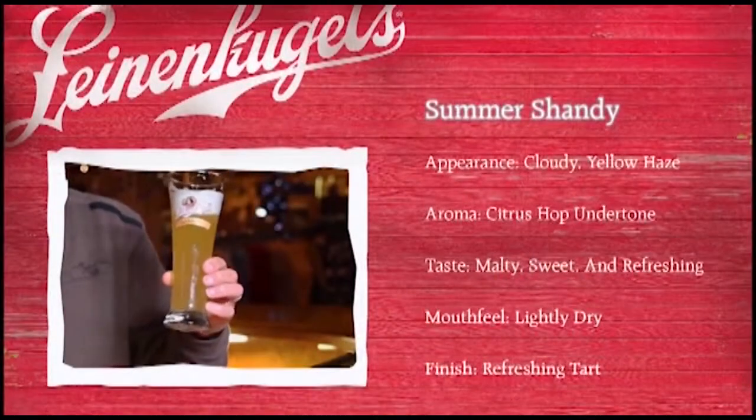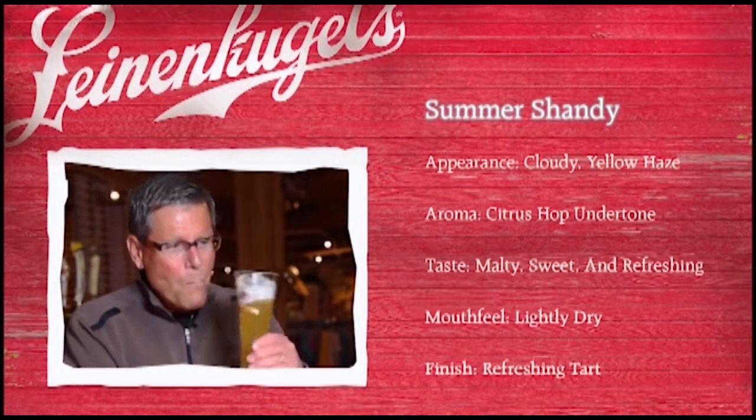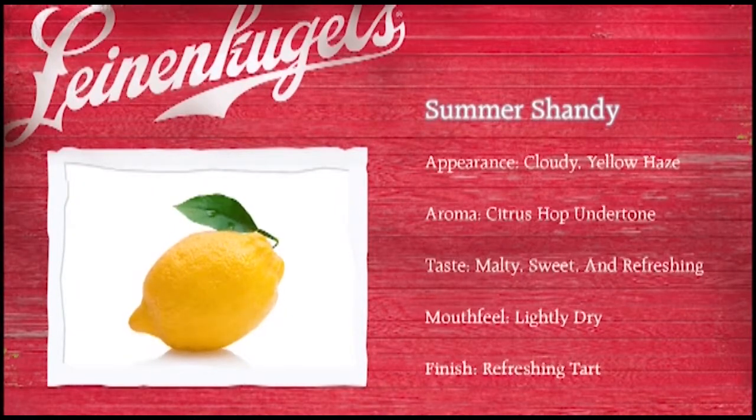You can tell first of all by the great appearance that it is a little bit hazy. The first taste that you get is certainly the citrus and the lemon. This beer is also high in carbonation.